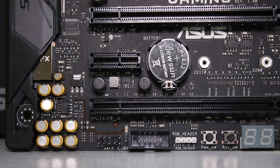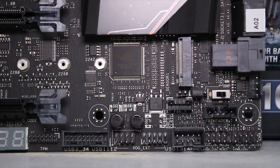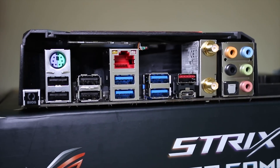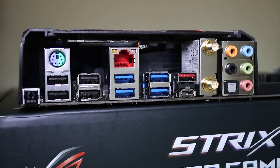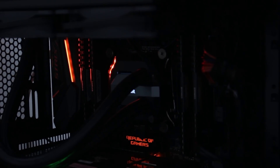SATA Express is included as well. You also get an Aura header — which has the ability to sync the lighting inside the case as well on the board, which is quite nice. You have a ROG extension if you want to use that to overclock with, as well as a Thunderbolt header, that M.2 port, and the extended fan board if you want to purchase that separately. The rear I/O is fairly comprehensive with multiple USB 3, USB 2, USB Type-C and 3.1 ports, Gigabit Ethernet, Wi-Fi built in, and your standard audio setup with 7.1 and S/PDIF.